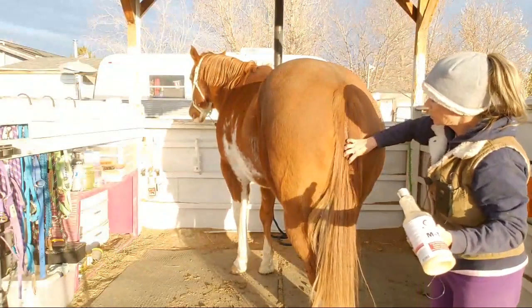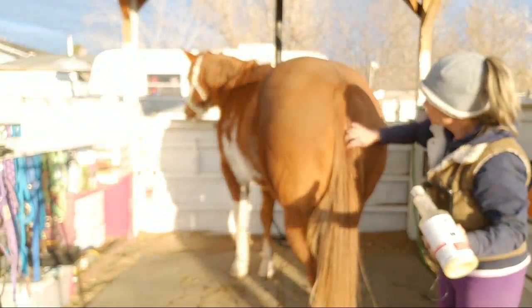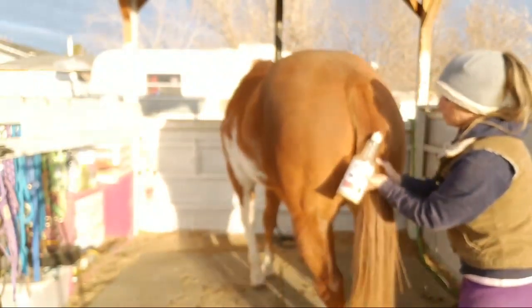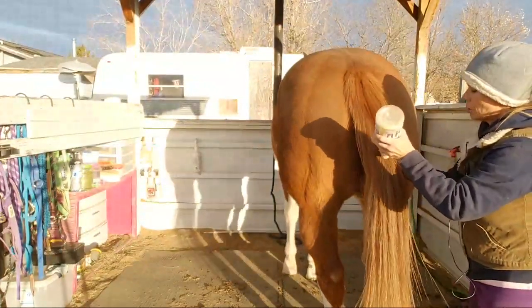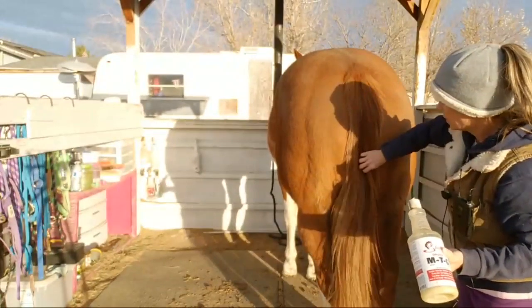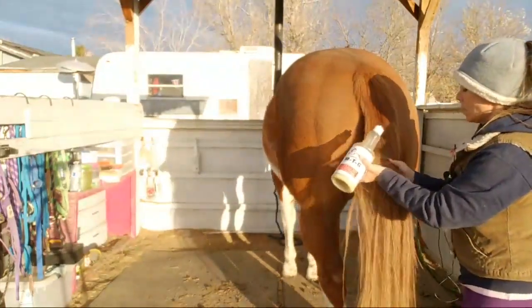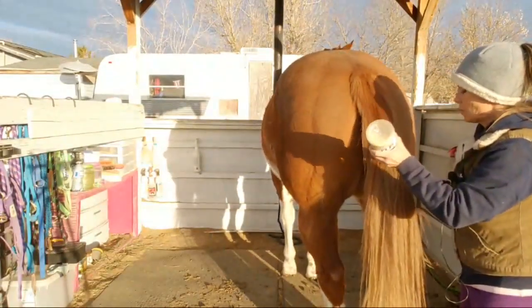I searched a while back for videos of people using MTG on tails and manes and I didn't really find anything that I could see. But it looks like he still has some dandruff here — I'm kind of overdue for doing this. This is supposed to moisturize their tails.